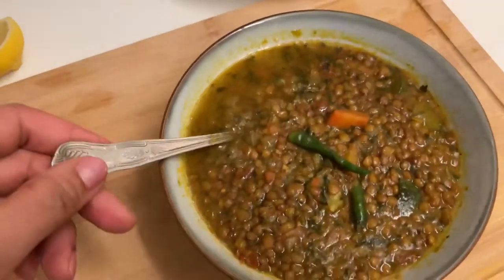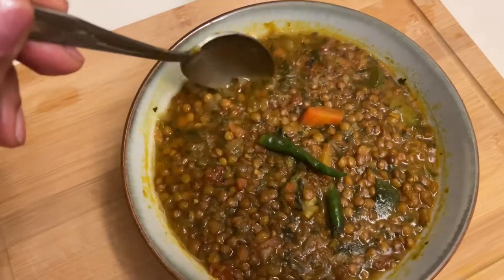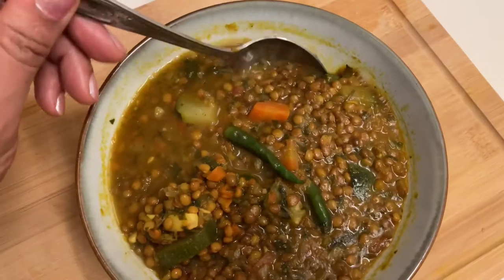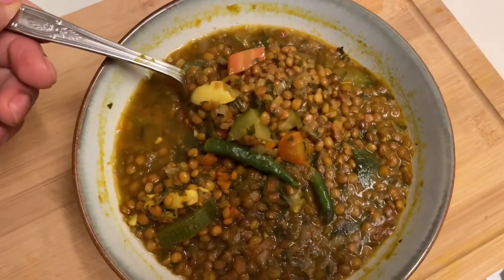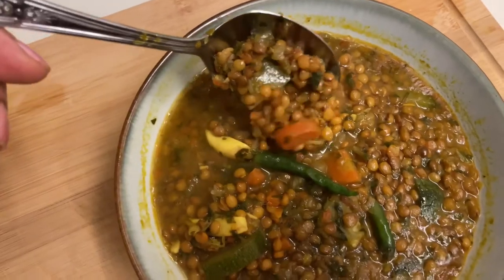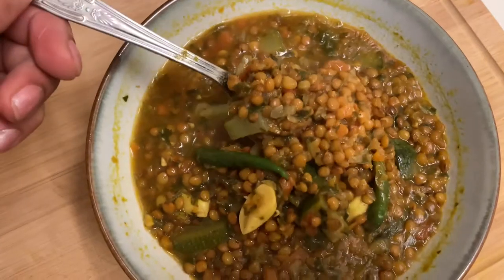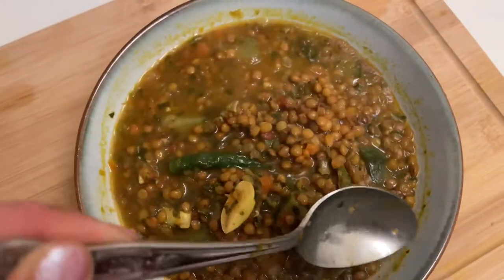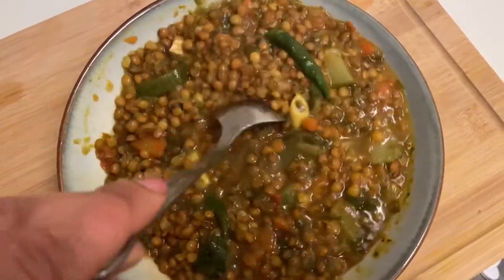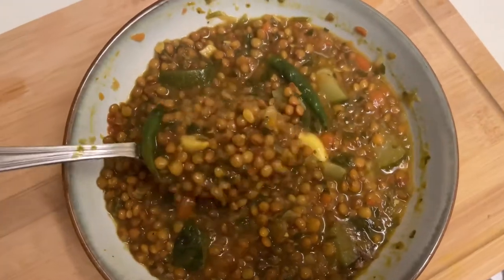Hello my lovely people, welcome to Canaan's Kitchen. My name is Hind and let's find out how I made this lovely healthy dish, Adas. It's lentil soup made with vegetables. It's very healthy, nutritious and packed with iron, fibre and loads more. It's just one of those soups that when you have it you just feel full of goodness.